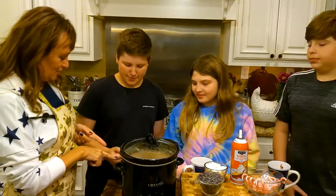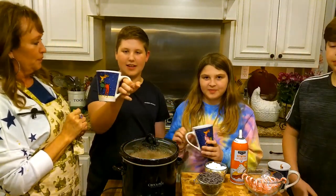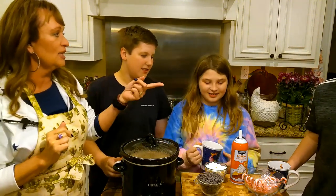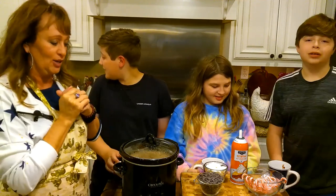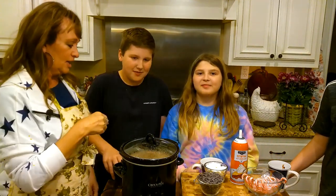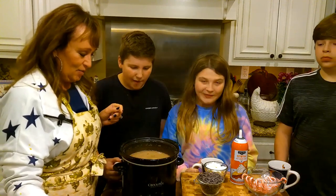Okay guys, who'd you get? Whose class did you get? I got Blitzer. Blitzer! Who'd you get, Addie Bo? Comet. Who'd you get, Bryson? Prancer. Wonderful! Papaw and I will get ours in a minute. They've been sniffing this hot chocolate!